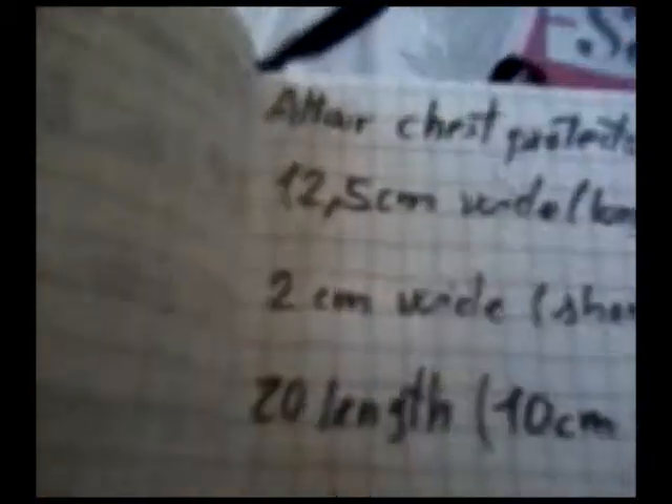So what we'll use to make it is a piece of brown felt. The measures are: 12.5 centimeters wide on the long side, from this middle point to this point. The short wide is 2 centimeters, and 20 centimeters length from this point to this point. We start by the middle point — 10 centimeters to each side.